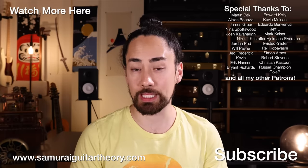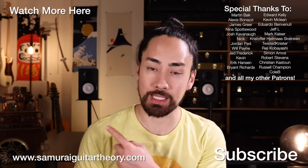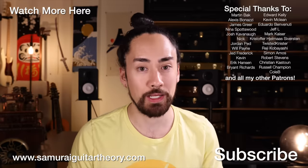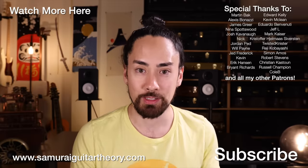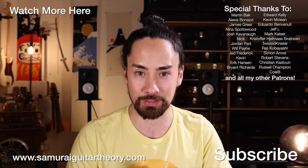Thank you all for watching, and I want to thank everyone who supports my channel through Patreon. If you want to check out another video like this one, hit that link up there. If you want to check out some of that Sammy G merch, you can find that at shopSamRayGuitarist.com. If you're new here, hit that subscribe button, ring that bell, and stay tuned for a wide range of music-related content. Until next time, look after yourselves, look after each other, look after the planet. I'm SamRayGuitarist, and I'll see you again soon.